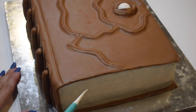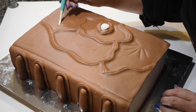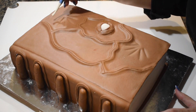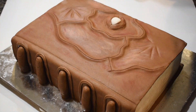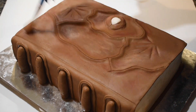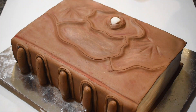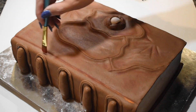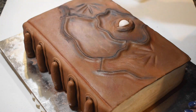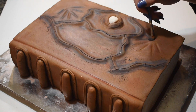Finally, I made the pages and stretched textures before adding some color to the book. To get the leather details and shades, I used cocoa powder, red, and orange edible dust. To enhance the dark spots, I used a mix of brown and blue edible dust, which really helped make the book come alive.